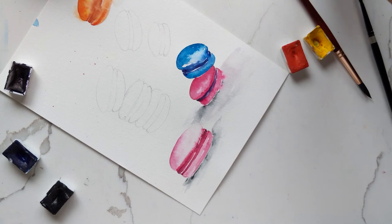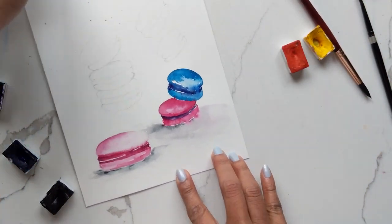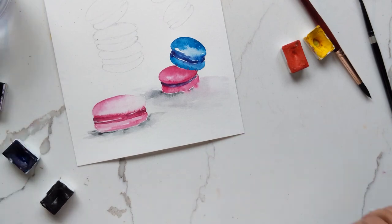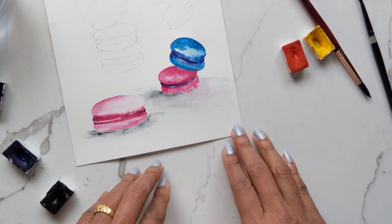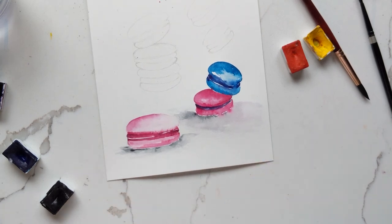This is my quick rendition of macarons — I hope you guys have liked this. If you have any comments or questions please feel free to note them down below. I love reading from you guys, I love hearing from you. I'm also on Instagram and Facebook, please follow me there as well. If you've enjoyed these or any of my other tutorials, please consider subscribing. Thanks so much guys and we'll chat soon, bye!